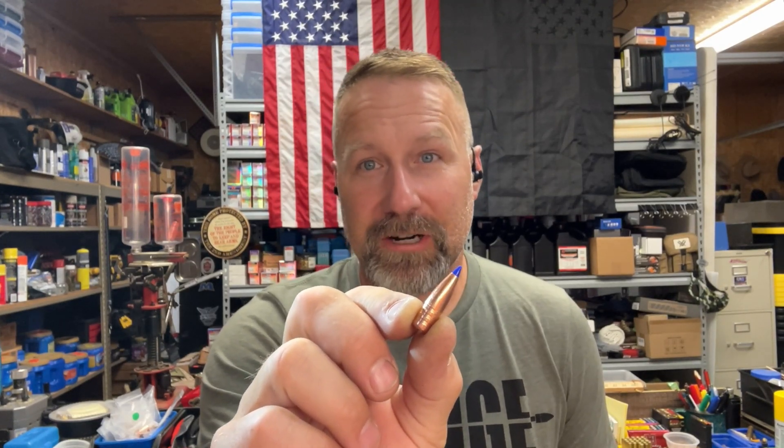Hey guys, Matt from Kentucky Range Time back with another installment of our 8.6 Blackout gel block testing. This round we're going to be looking at the Barnes TTSX in the 160 grain weight. This is a bullet really similar to the 210, just 50 grains lighter. We'll take a look at the loading and then head out to the range.